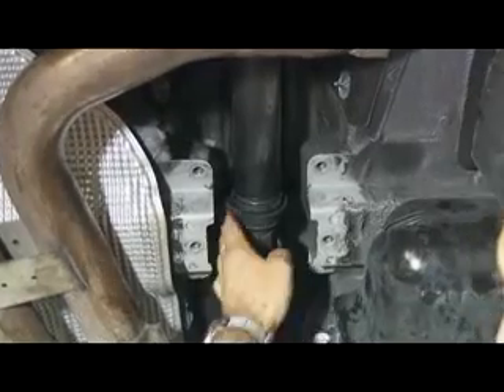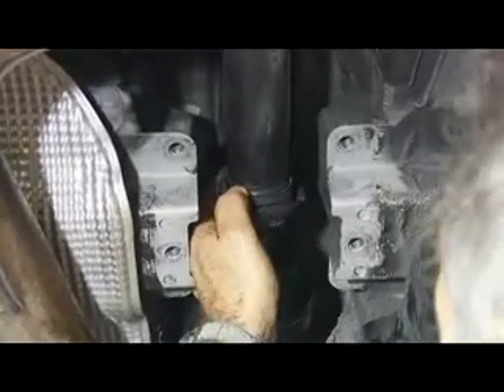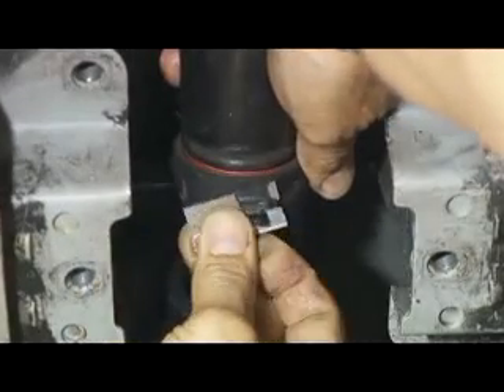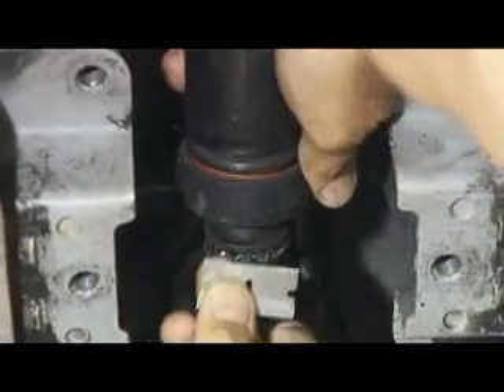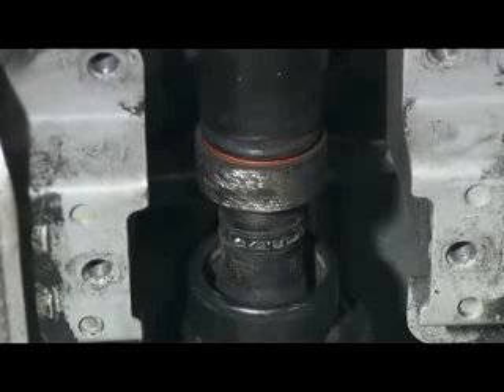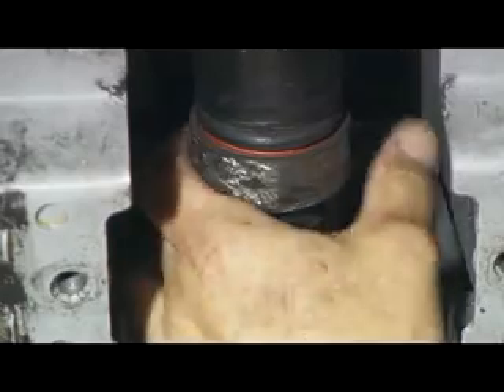We're about to clean the existing bearing on the drive shaft. We're going to remove the rubber off of it. We have just cleaned the surface of the bearing and prepared it for the mounting of the support, which will fasten itself around the bearing.